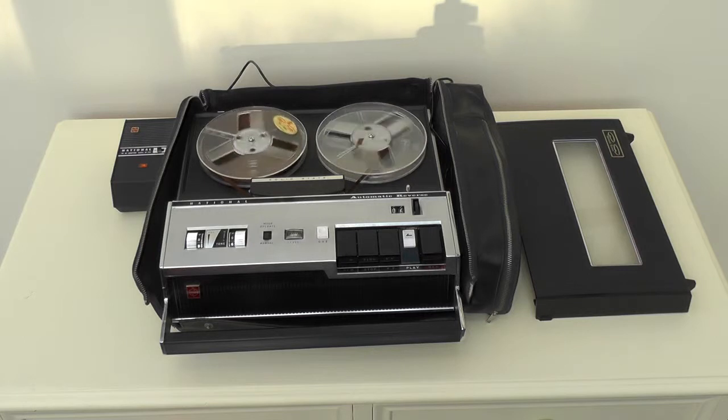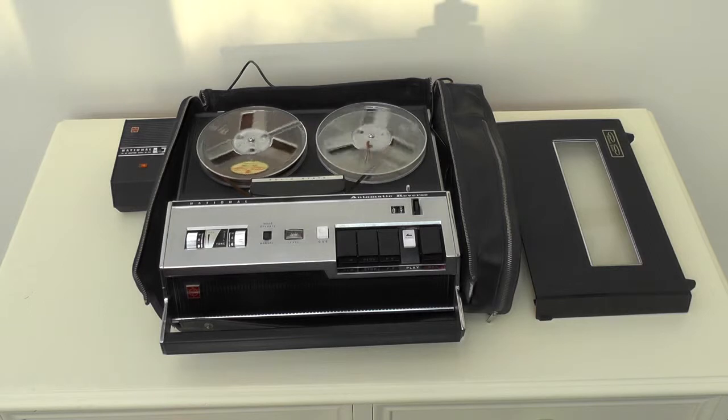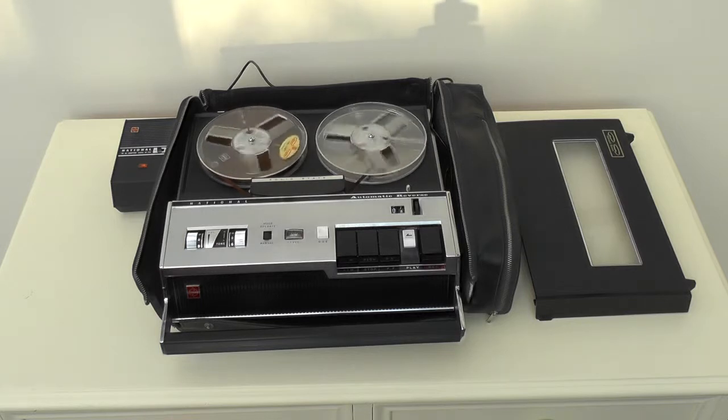And it's right here, the RQ158S. If you want to reverse the tape while it's running, you only push the button wherever you like, and the tape goes back instantly. Besides this, you have the tape running automatically reversed at the desired place by previously attaching the silver foil to the inside of the tape — the foil is part of the RQ158S accessories.